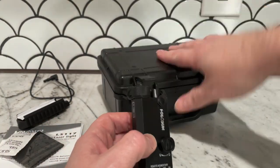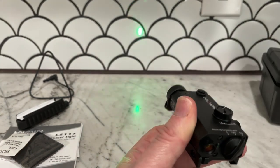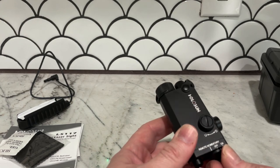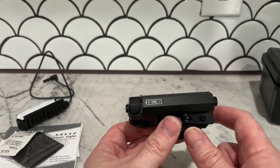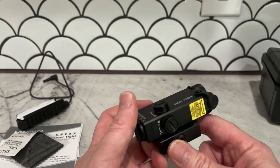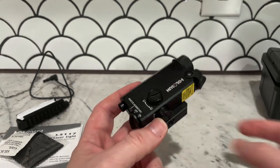I turned it on with the cover off and was like, okay, that's actually pretty decently bright. One distributor I was looking at said it had adjustable brightness — high and low — and would be visible outside. So let's go outside and see this thing.